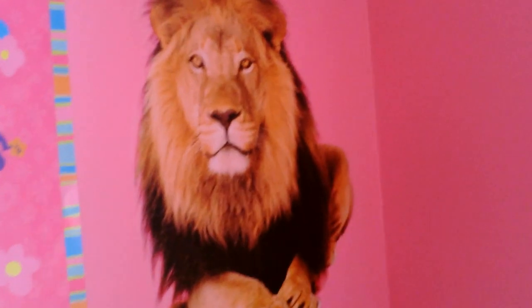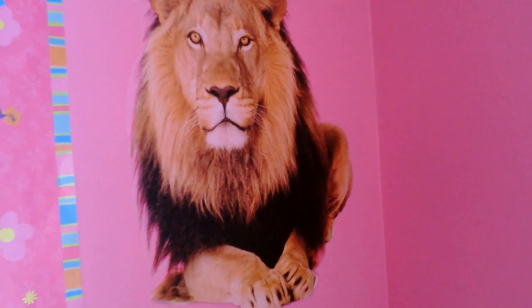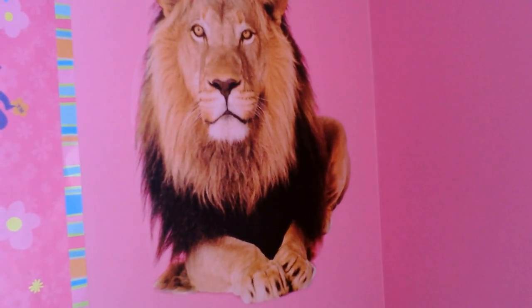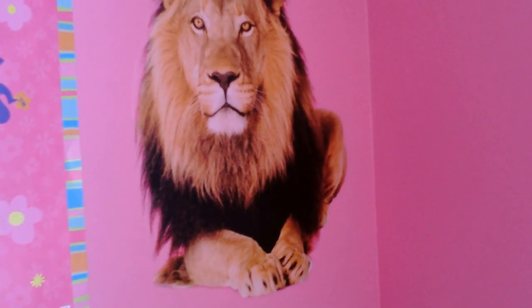I'm going to show you the lion — it's quite a big lion. We did put it in a different place just because my daughter really likes lions. The stickers themselves do peel off and they worked very well. Even if you don't place them exactly where you want at the beginning, you can take them off and move them.